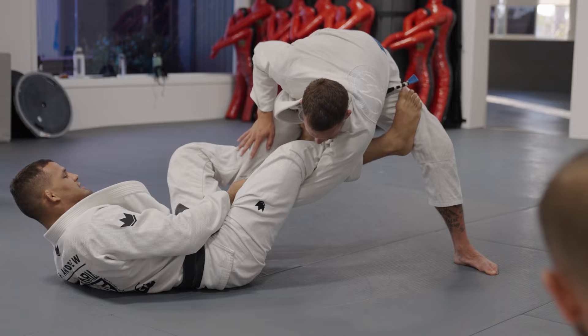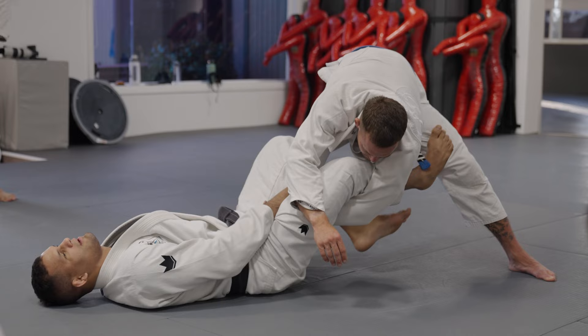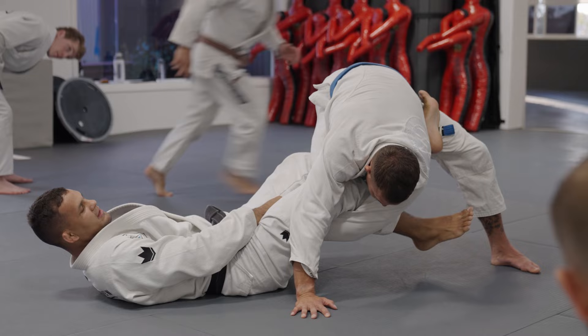So I'm gonna start to kick his leg — kick, kick, kick. So now I'm gonna pass my leg deep, and if he stays like I have a short leg, I'm gonna raise my hip up. When I do that, I'm just gonna stretch my leg. See his base? He has no base on that way.